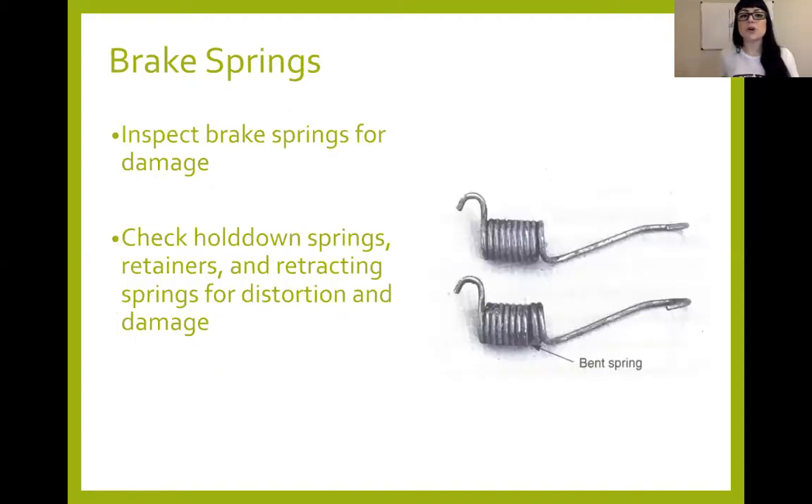Your brake springs are your brake return springs. When you take them off, inspect them for any damage. If they have any bends or kinks — we've got a bent spring shown in the bottom picture — don't attempt to bend them back in place. Just buy a new spring kit; they're not very expensive. Make sure you communicate to the customer how important replacing damaged springs is. If they're not damaged, no problem — you can slap them right back on. Make sure you're using the correct tools.